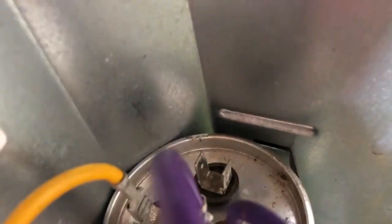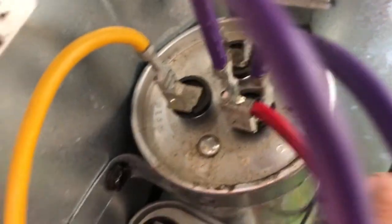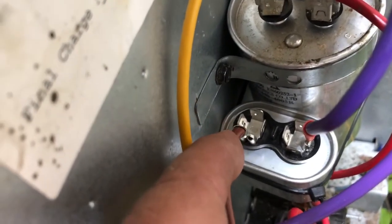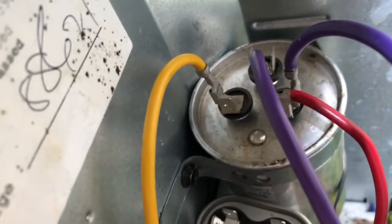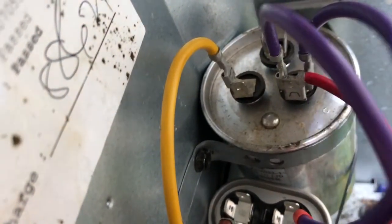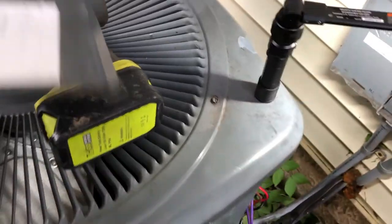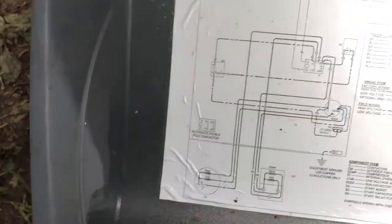So I'm just not using the capacitor that's built in for the fan. I'm coming off of the hot right here with this jumper, running that jumper down to here, and then my brown wire from the fan is plugged here. The purple from the fan is also plugged in up on this guy up to the hot side, because it's just supposed to be hooked to hot or common. Let me move everything off so I can show you the diagram.